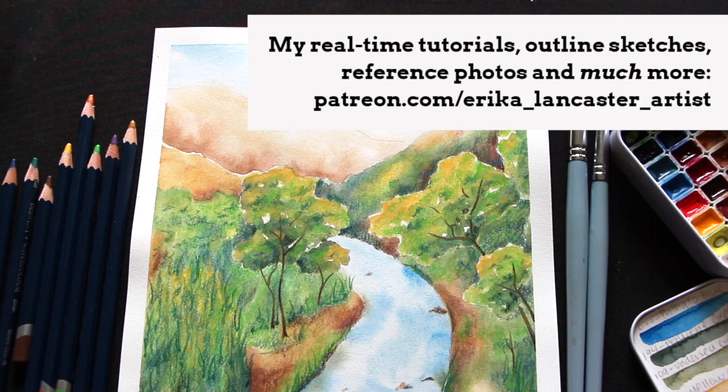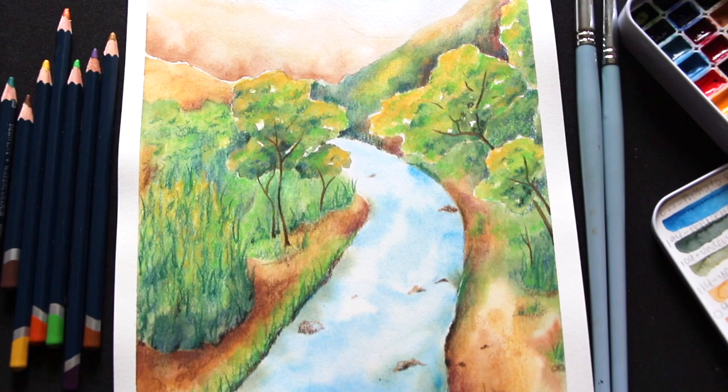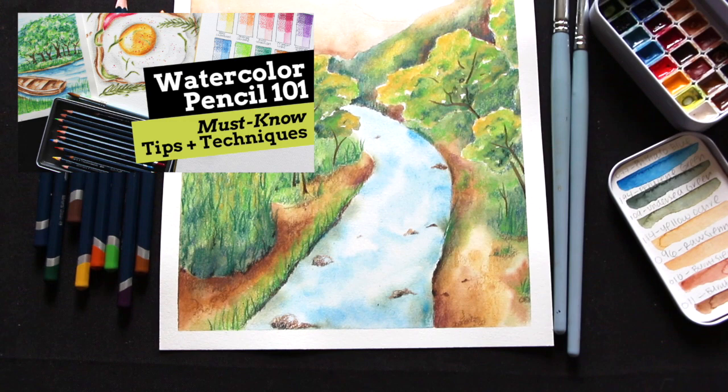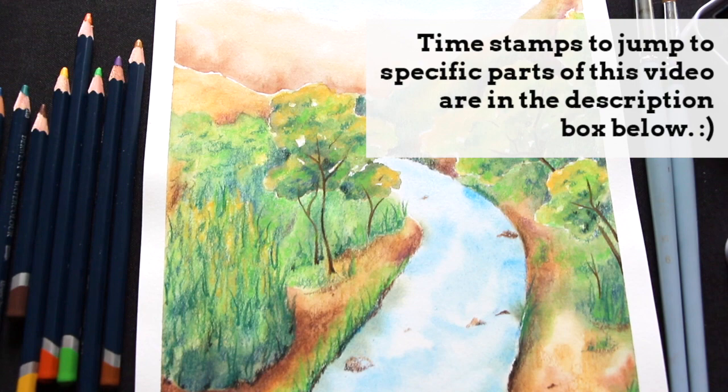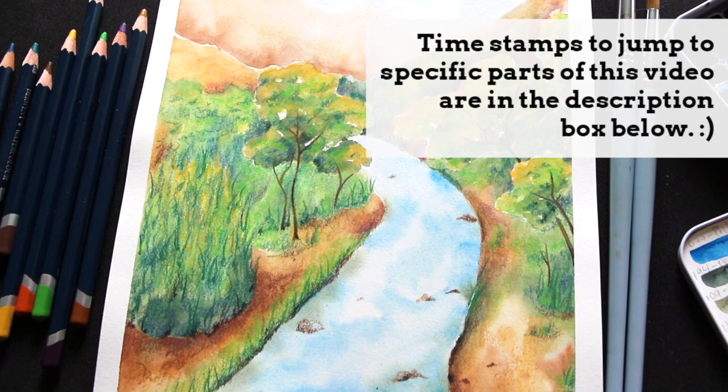A couple of weeks ago, I shared a very thorough video that's basically a watercolor pencil guide for beginners, in which I explain a lot of must-know information — I share how I swatch watercolor pencils, must-know watercolor pencil techniques, and a ton of good stuff. I would highly recommend looking into that one if you haven't already. I'll make sure to leave a link down below in the description box.